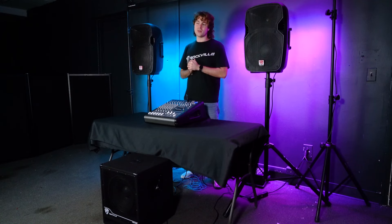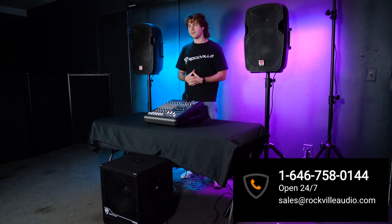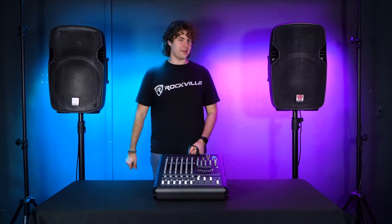Of course, if you have any questions, comments, or concerns, feel free to reach out to our customer support team through phone or email. As always, I'm Perry from Rockville and we'll see you guys next time.